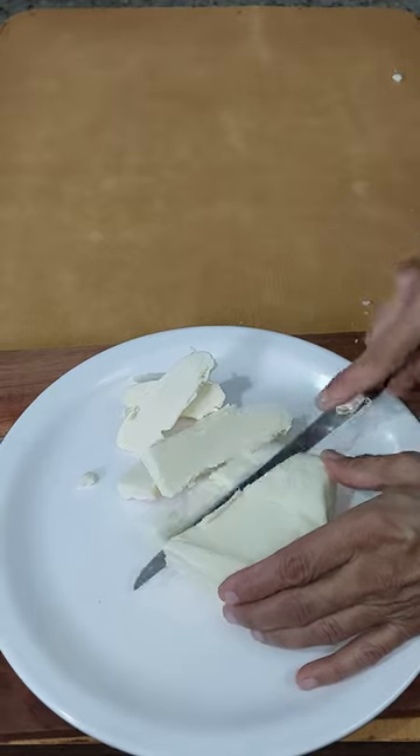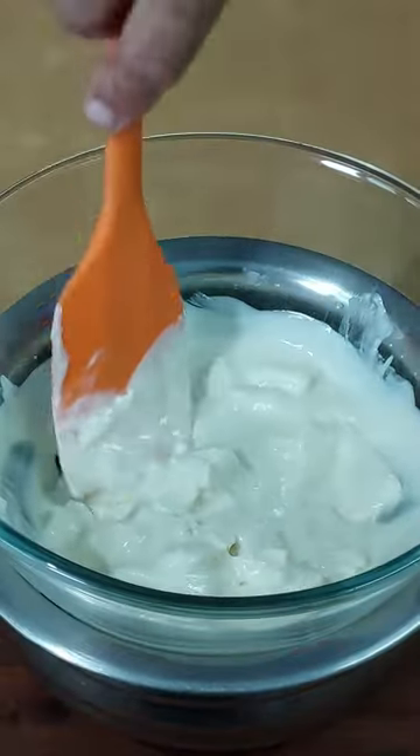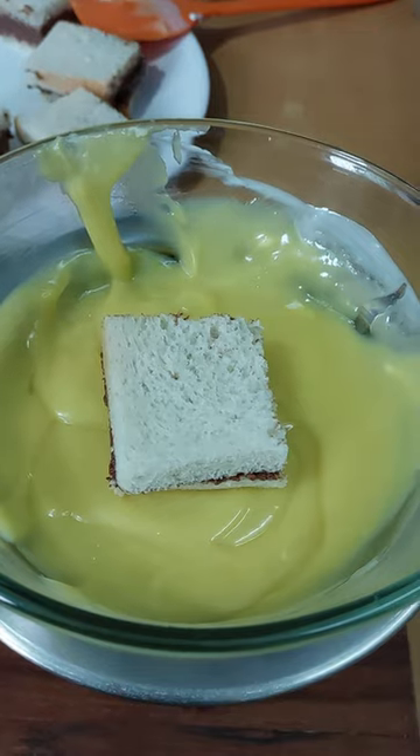Melt 100 gram white chocolate. Add fresh cream. Add lemon color. Coat squares into chocolate.